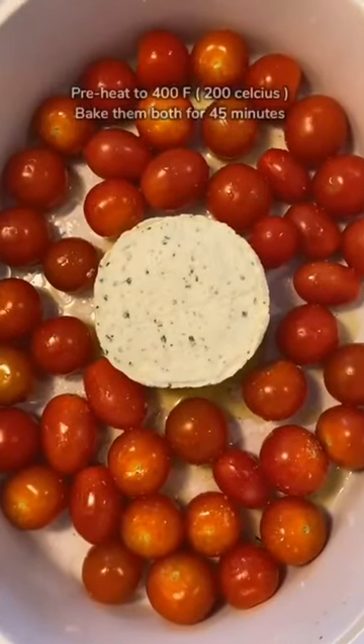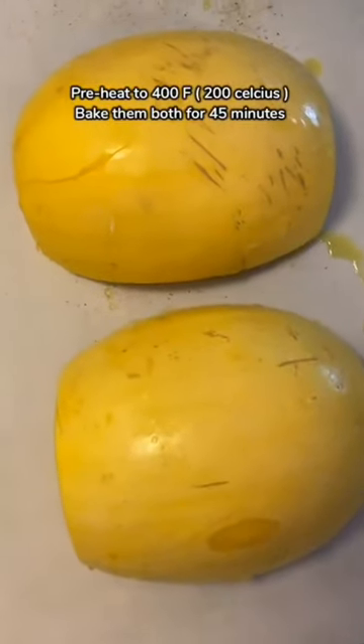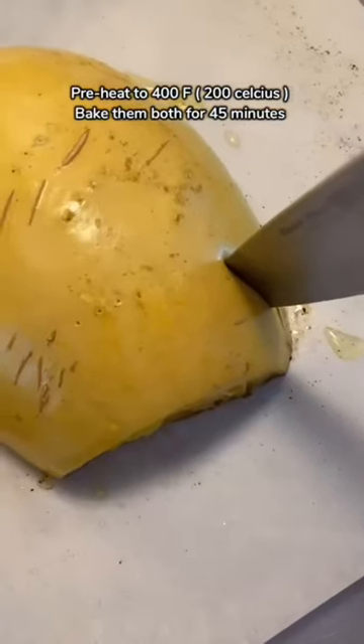Preheat your oven and add your baking dish with your cherry tomatoes as well as your dish with your spaghetti squash, and bake them together for 45 minutes, or until a knife is inserted into your spaghetti squash and it comes out easily.